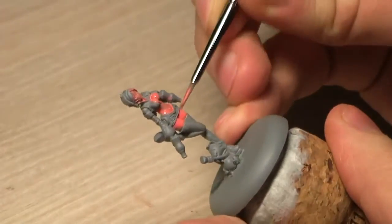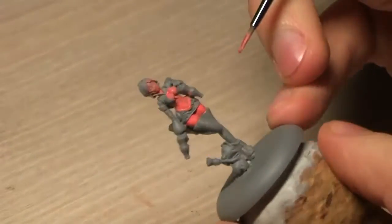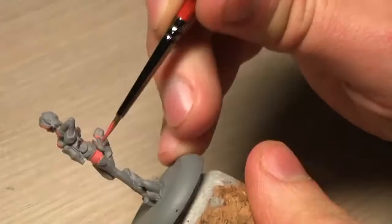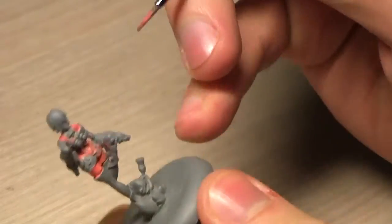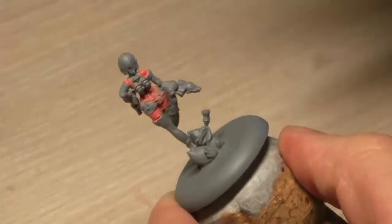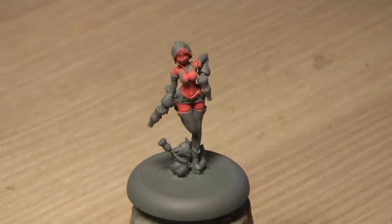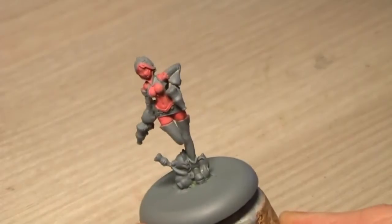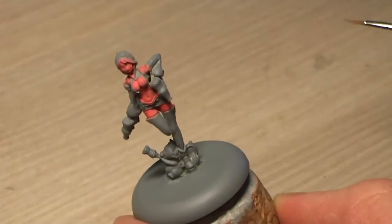For that warm skin tone I used one drop of blood red and two drops of dwarf flesh and got this pinkish mix, and I'm going to use it as a base coat. Now about spray painting — if you're like me and you live in an area where there's four seasons that include a lot of rain and snow, some of you can probably relate to that.